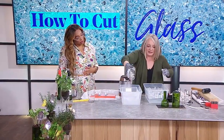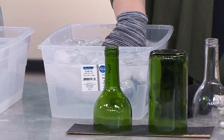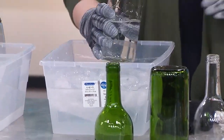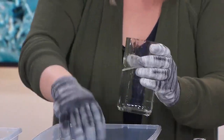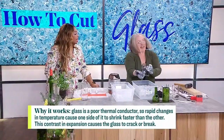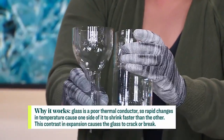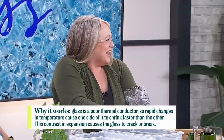Take it out and immediately into an ice bath. And let's see what happens... Oh! Ta-da! That was exciting! Right? And it's a really nice, clean cut.